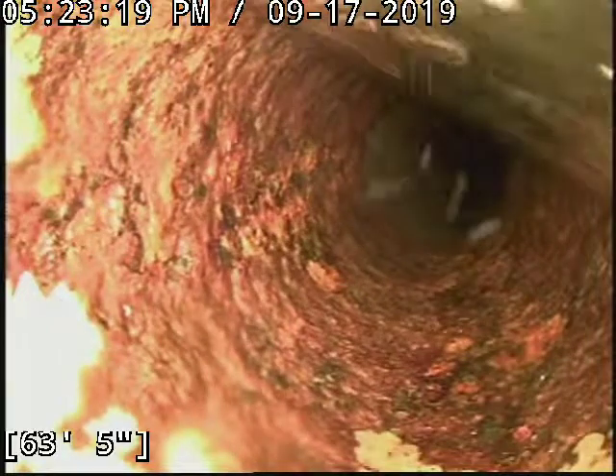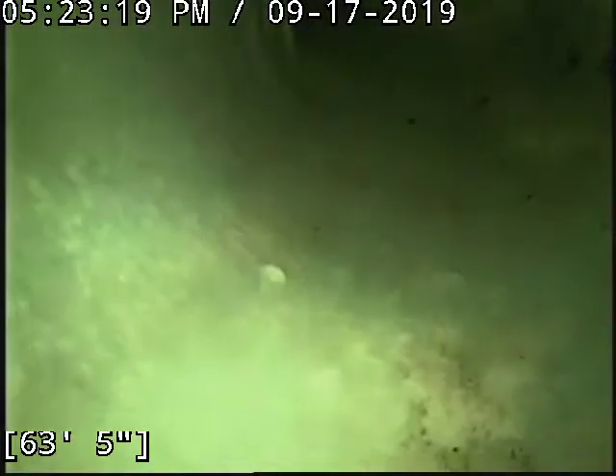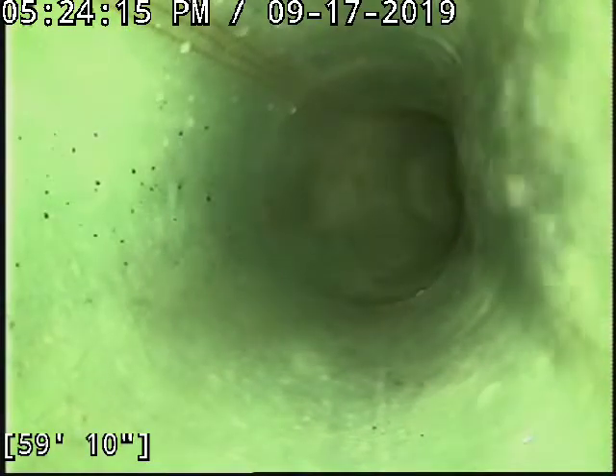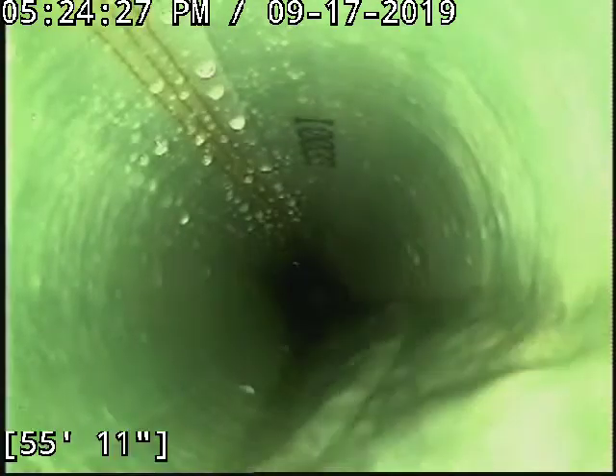We installed this liner — I'm showing you the end of it. There's a PVC insert here. We shot our liner a little long; it actually laps back onto the cast iron. There may be liner there getting over some sort of offset, and then it laps back on the cast iron, so you can see it dips down.